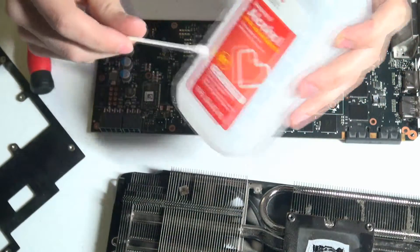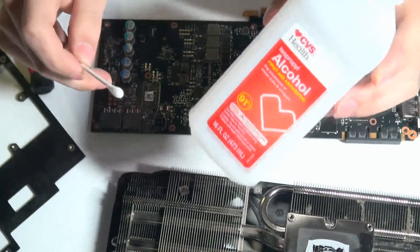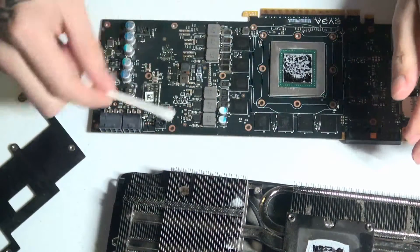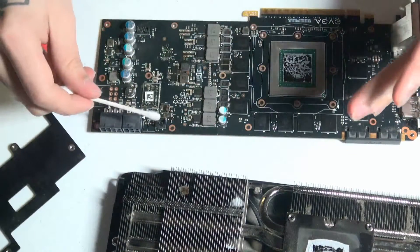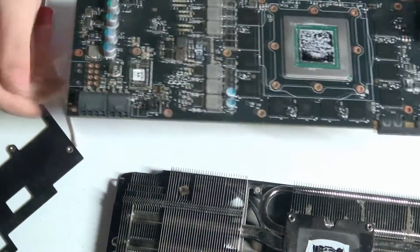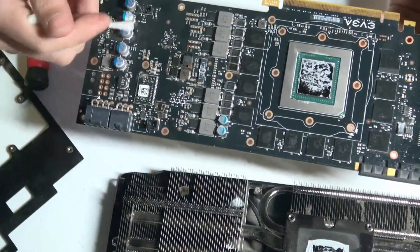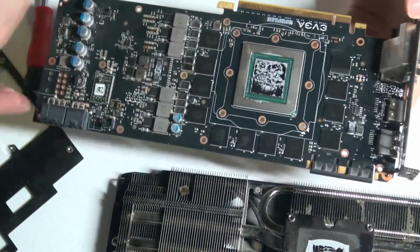When you rub it all down, this will evaporate very quickly — typically it only takes a few seconds. If you want to be even more careful, I would suggest getting some compressed air dusters. After you rub it all down, blow on it with compressed air, and that way all of the residue can evaporate.